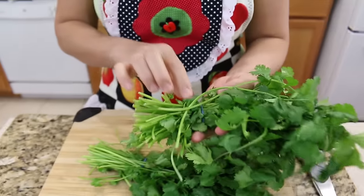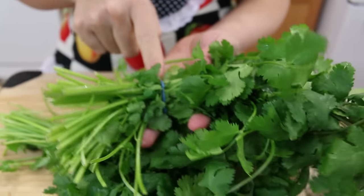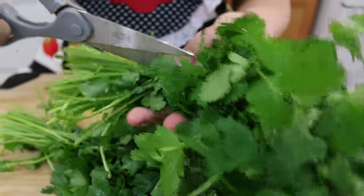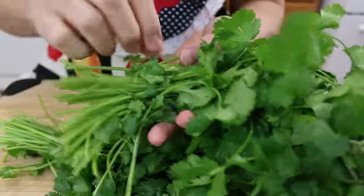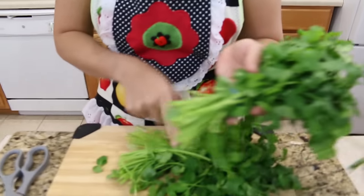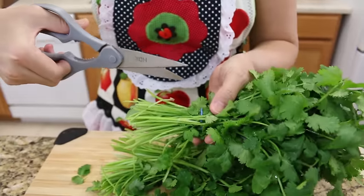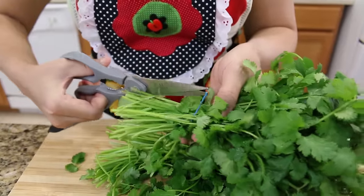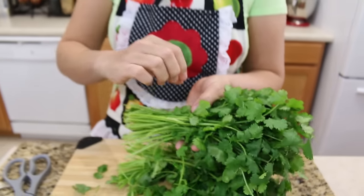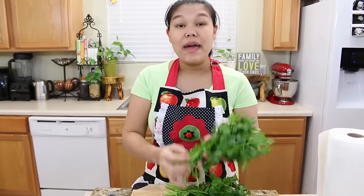Okay let's get started. First I'm gonna start with the cilantro. When you buy from the grocery store sometimes they come like this with the label band — just use the scissors to cut it, because if you pull it out it will make the bruise.